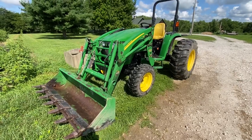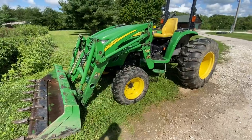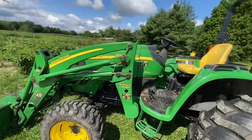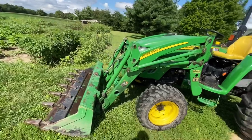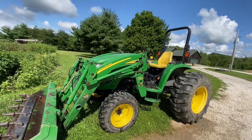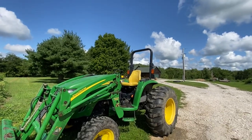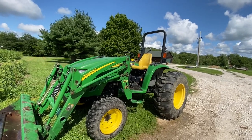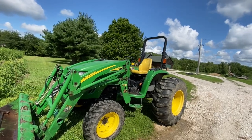Today I'm covering my review of this John Deere 4720 compact utility tractor. In 2004, John Deere released the 4x20 series — the x being a letter replacement for whatever model you have. In 2005 you could get them with a cab. The engine under the hood is a John Deere four-cylinder turbocharged diesel, probably 55 horsepower.